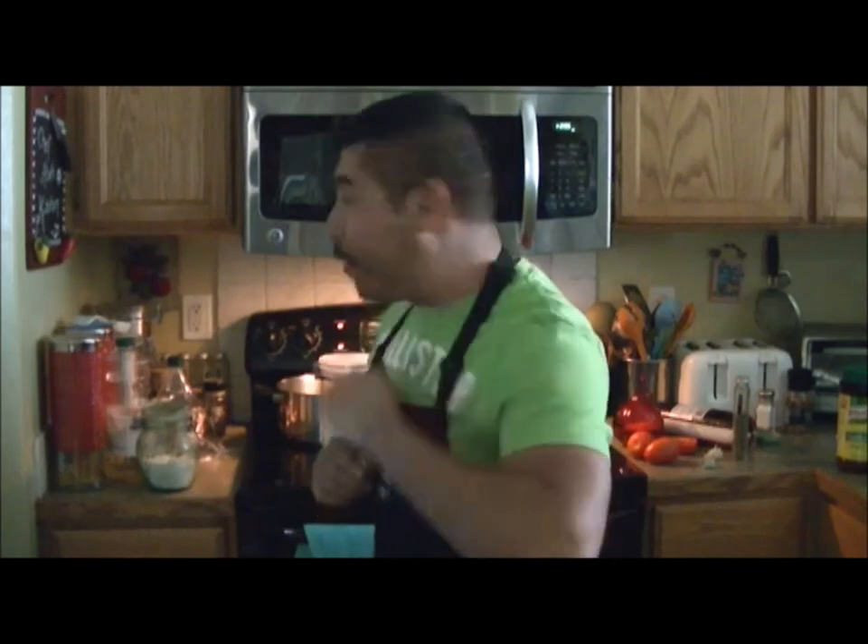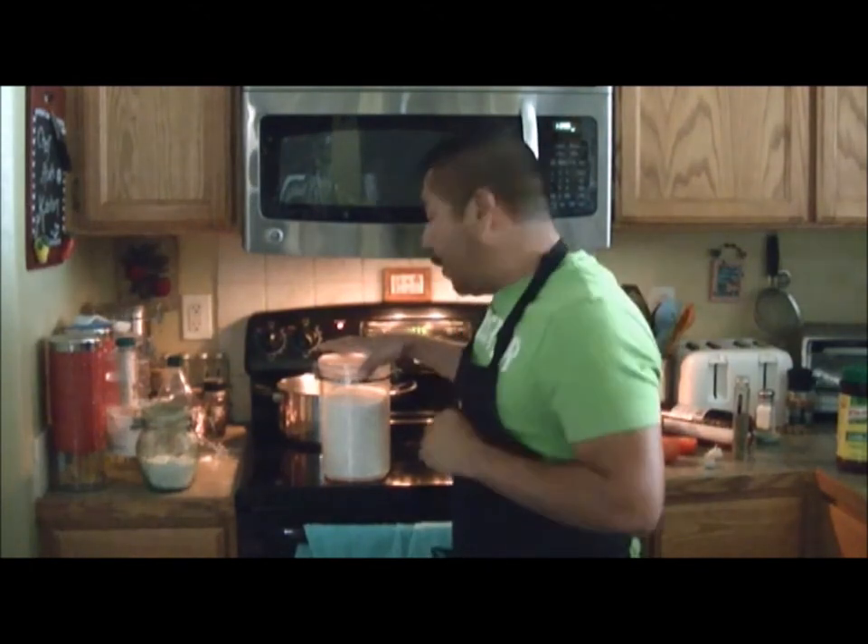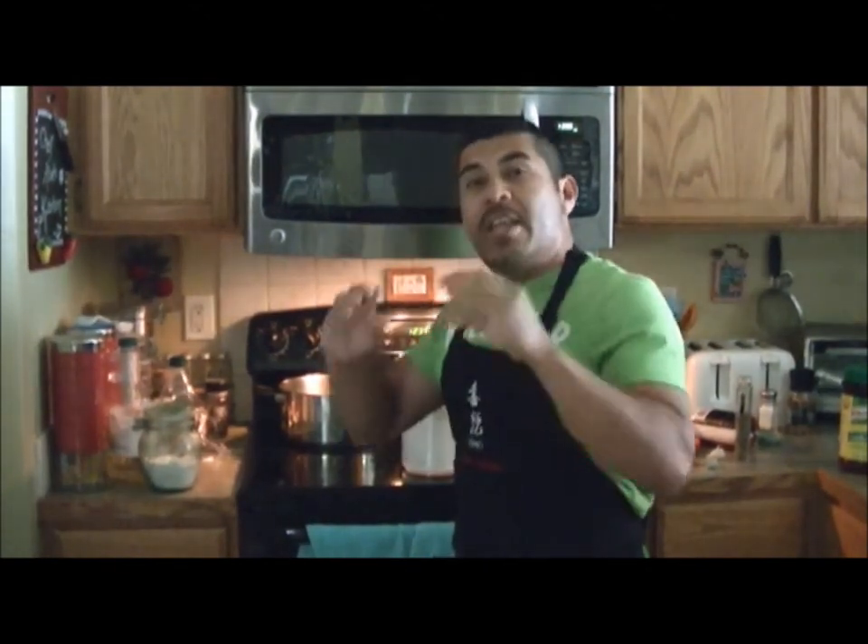This afternoon you guys are gonna start over here with Chef Gijo — Cooking with Gijo. We're gonna prepare Mexican meatballs. It's one of my favorite foods. It's a Mexican flavor, juicy and delicious.